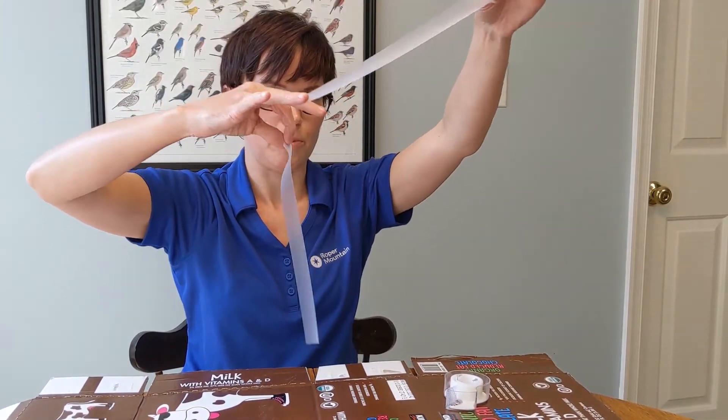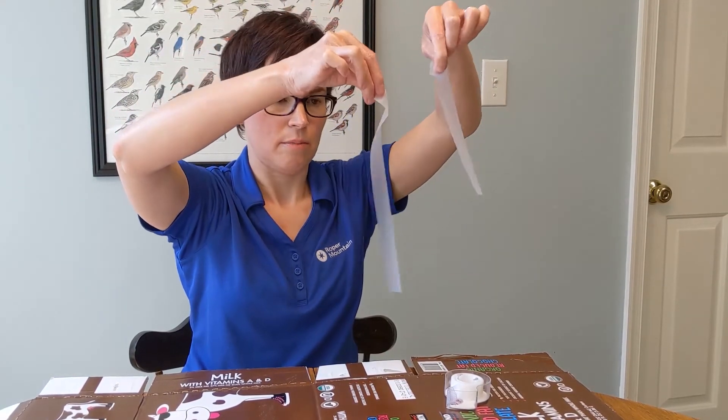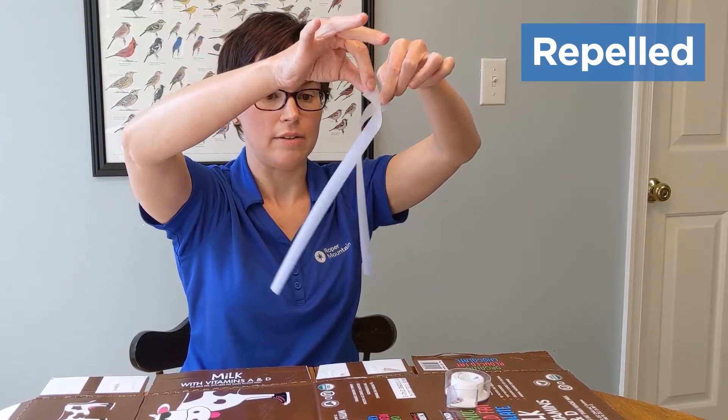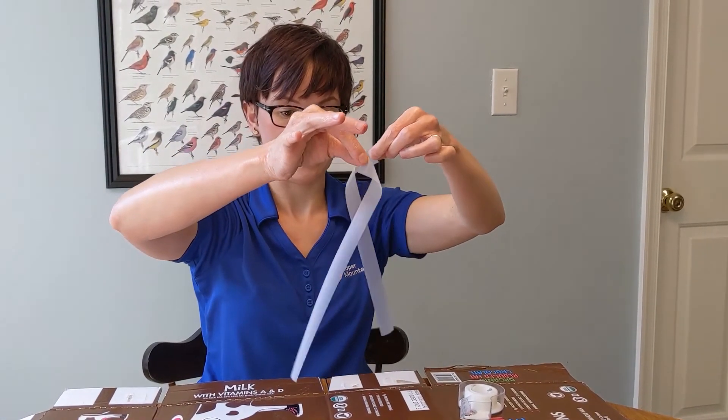You may need a buddy to help you hold down your surface. So if you'll notice, my two pieces of tape are not liking each other — they are repelled because they have the same charge. In science, like charges repel, so they're sort of dancing around each other.